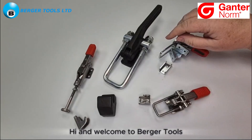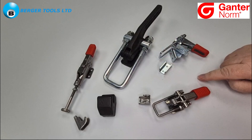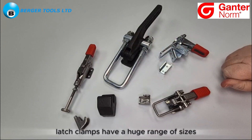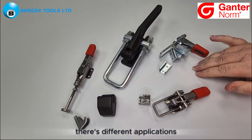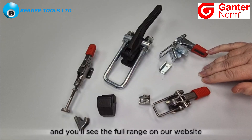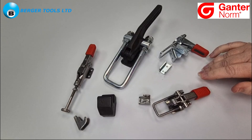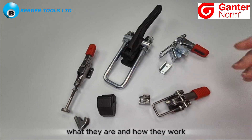Hi and welcome to Burja Tools. Today I'd like to show you some examples of latch clamps. Latch clamps have a huge range of sizes, different applications, different materials such as steel or stainless steel, and you'll see the full range on our website in the link below. But I thought I'd pull some examples to show you what they are and how they work.